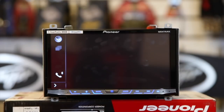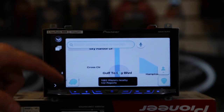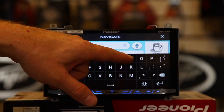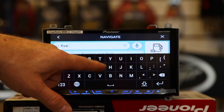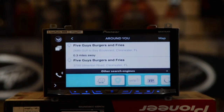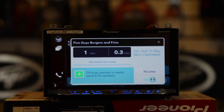Go ahead and click Waze. It'll launch on your phone, and there it is. Go ahead and click this button here, click navigate, come over here, and we can type in a destination. Go ahead and click that, then click on the result, and click go. It's going to do its thing — it's fully interactive.